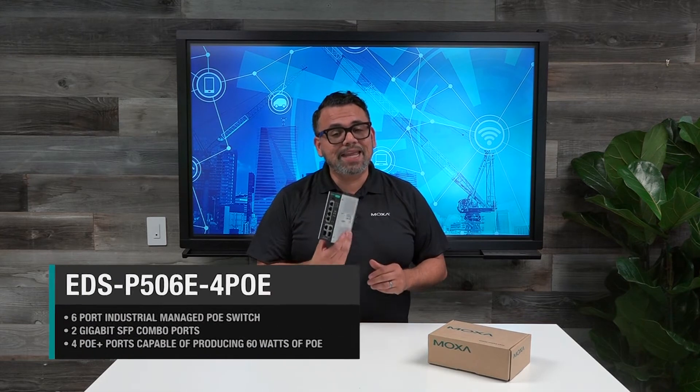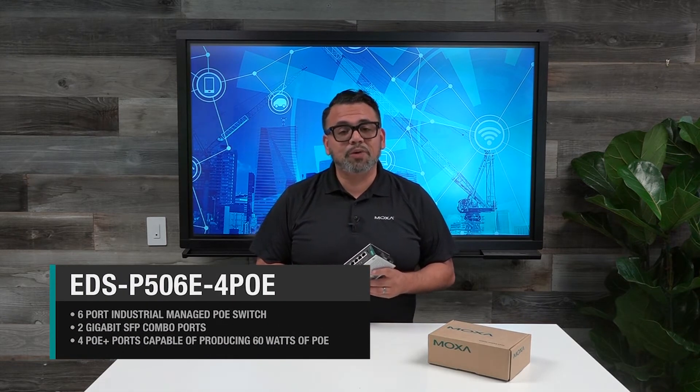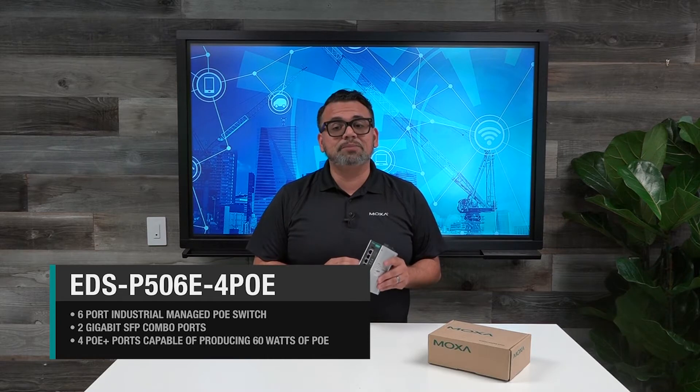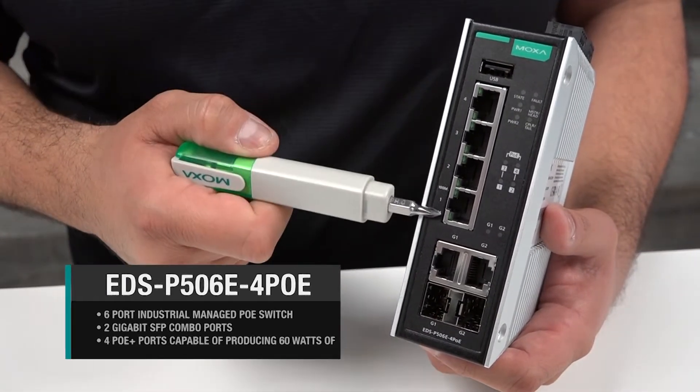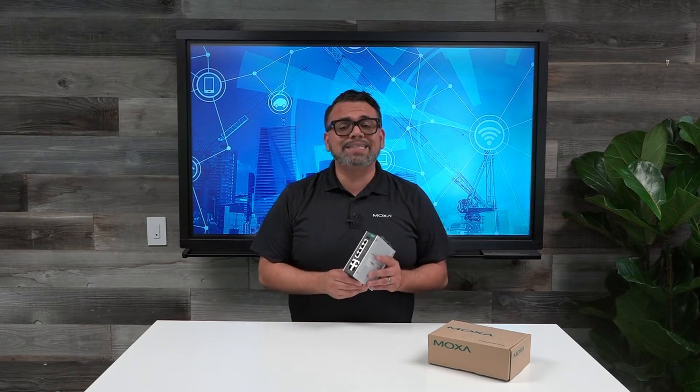This here is Moxa's EDS-P506E-4 PoE. It's a 6 port industrial managed PoE switch with 2 gigabit SFP combo ports and 4 PoE plus ports, capable of producing up to 60W of PoE for a total power budget of 180W. This means that you can run up to 360W PoE or 445W PoE devices.